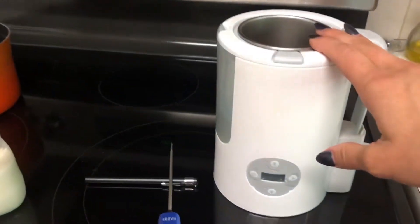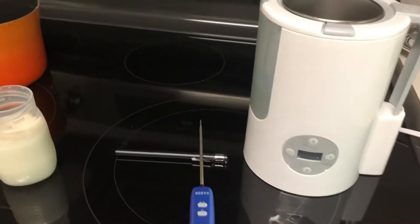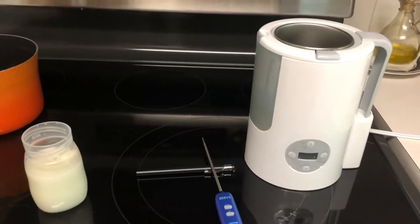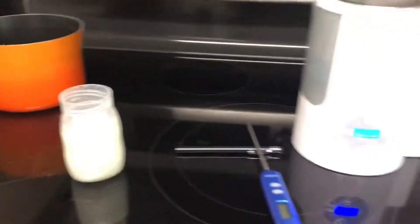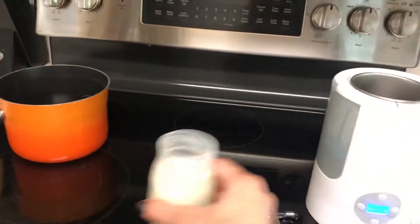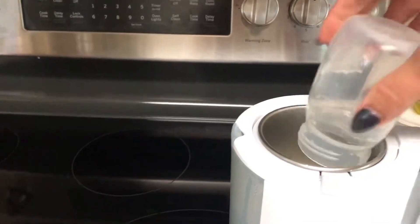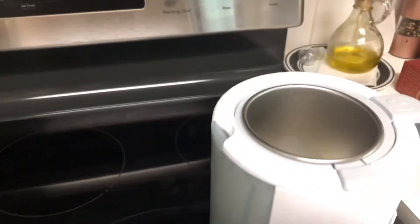First I'm gonna put my cup into the bottle warmer. I like this Munchkin bottle warmer because it can be turned on for up to nine and a half minutes and it does not have a temperature auto shut-off, which we need because it needs to get pretty hot. Now I'm going to pour the milk in and get the digital thermometer in.